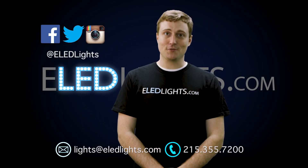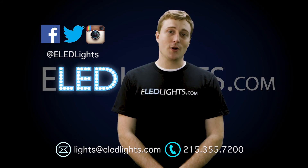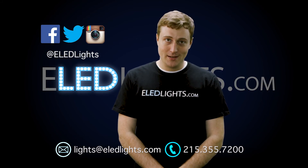Thank you for checking out our video. To find more helpful tips like this, please visit eledlights.com. You can also call or email me anytime. Thanks, and have a great day.